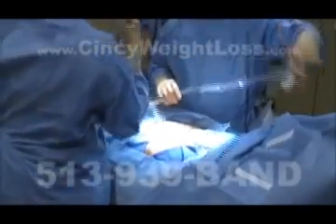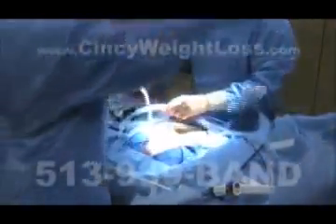Laparoscopy involves the use of a long, thin, fiber optic camera called a laparoscope, and even thinner precision instruments that combine to enable surgeons to perform delicate procedures without the need to open the patient.